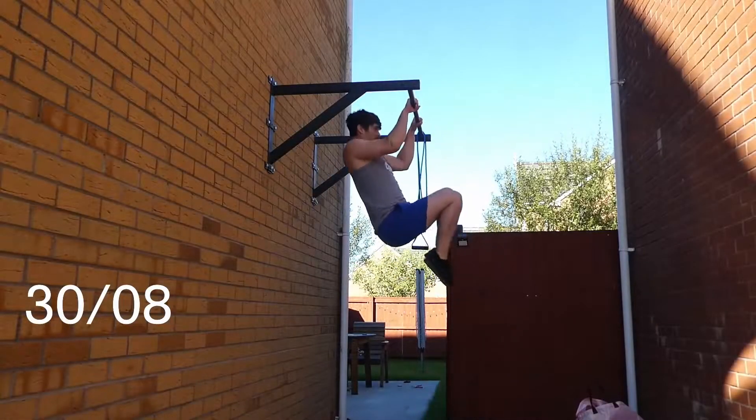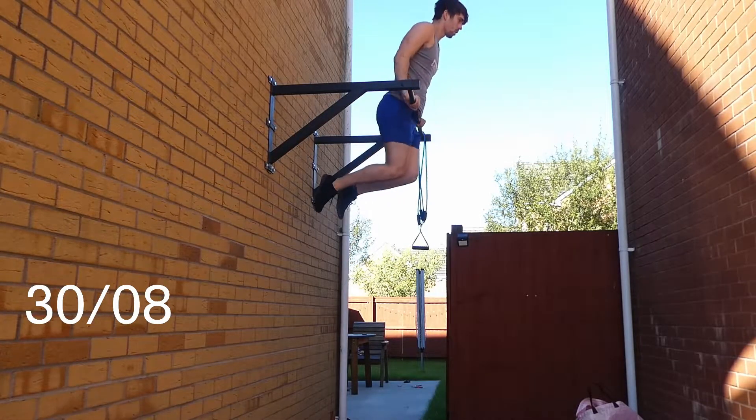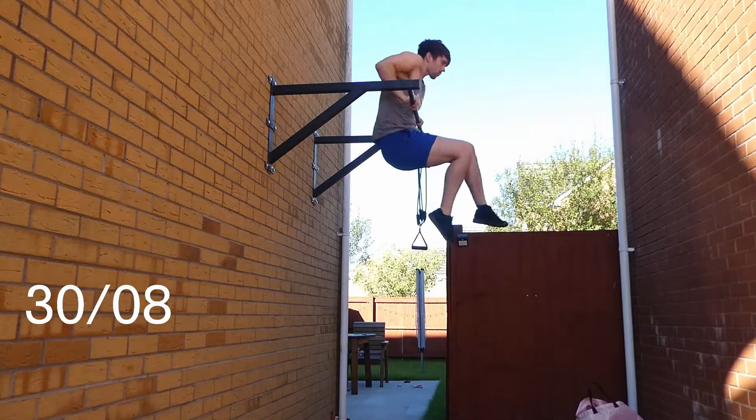Just over a year ago, after not training properly for a couple of months due to Covid, I decided to buy myself a pull-up bar and I set myself the goal of learning how to do the muscle-up. And after about two months of training, I managed that goal — I managed five full muscle-ups.